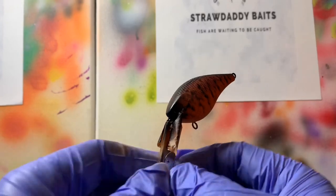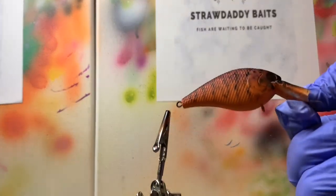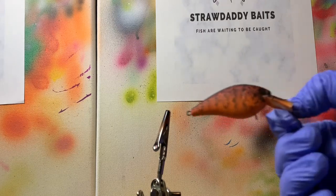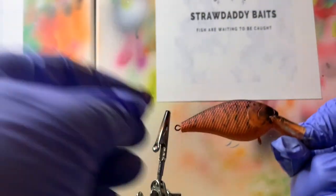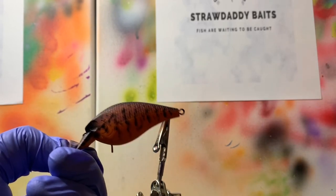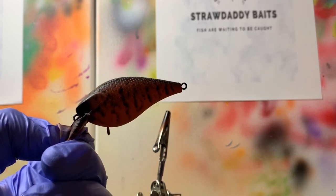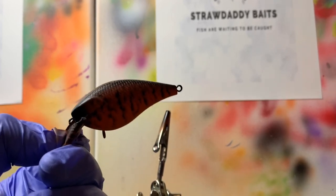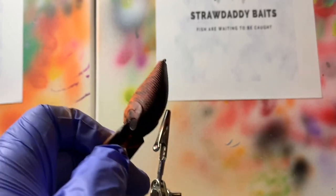And that's the finished product right there. Let me turn my light up so y'all can see it a little bit better — I'll figure my lighting out sooner or later. But that's the finished product when it's painted. Now once it's clear coated, that purple really shines out and the fish love this bait. I hope y'all enjoyed the video — remember to subscribe and hit that like button. I also have an Instagram, Twitter, and Facebook all under Straw Daddy Baits, and don't forget to check out my online store where I sell all my baits. Until next time, y'all have a good one.